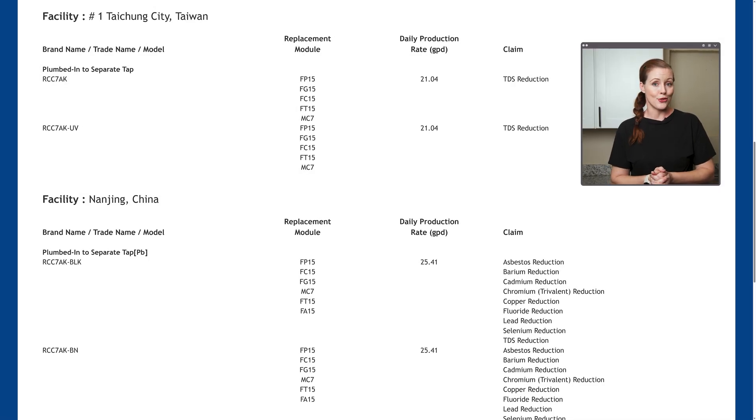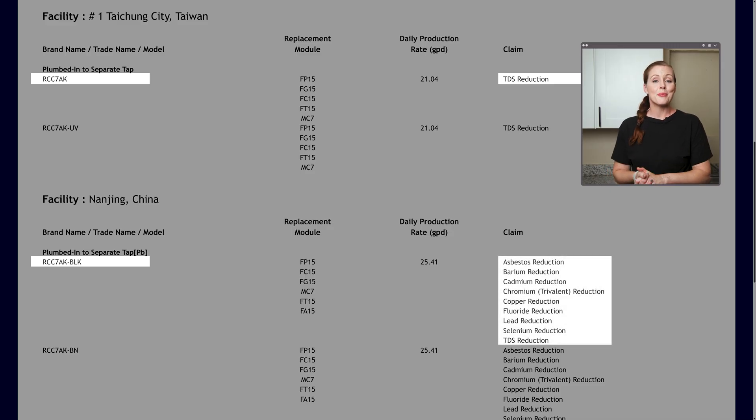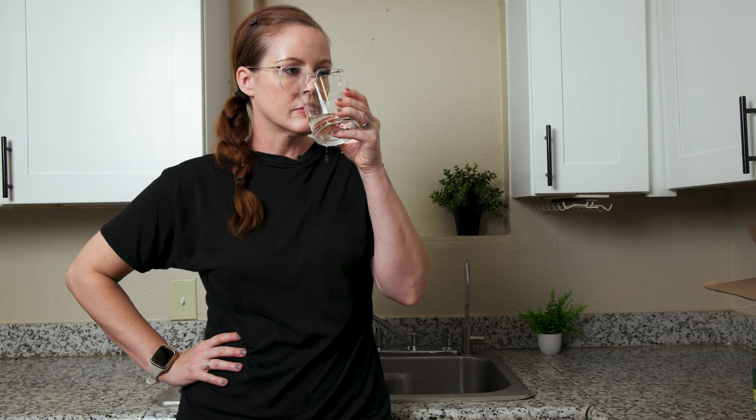Regarding NSF certification, the RCC7AK itself holds just one official certification: NSF Standard 58 for TDS reduction. However, the RCC7AK BLK — which appears to be the same system but with a black faucet — comes with additional certifications covering reduction of asbestos, barium, cadmium, chromium 3, copper, fluoride, lead, and selenium, with strong reduction rates. iSpring also lists arsenic 5, cyst, and turbidity reduction in the performance data sheet in the manual. What's missing entirely is testing for organic compounds — but aside from that, certifications and data look solid.